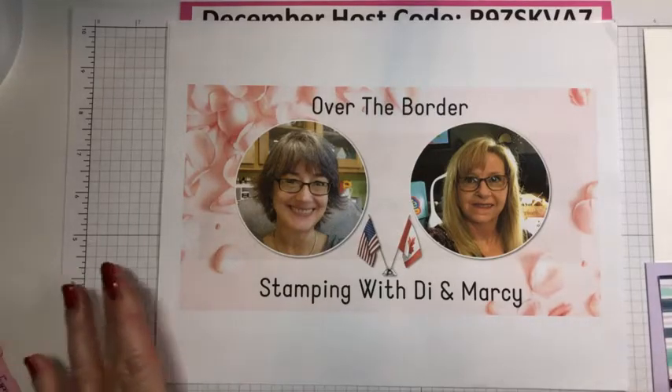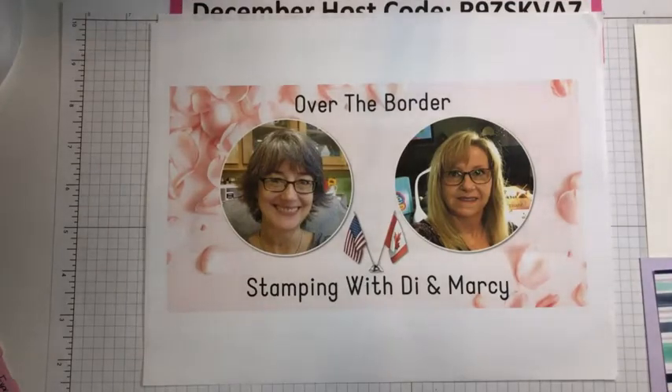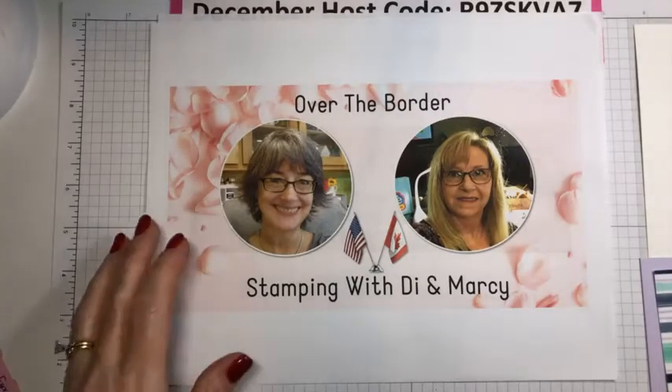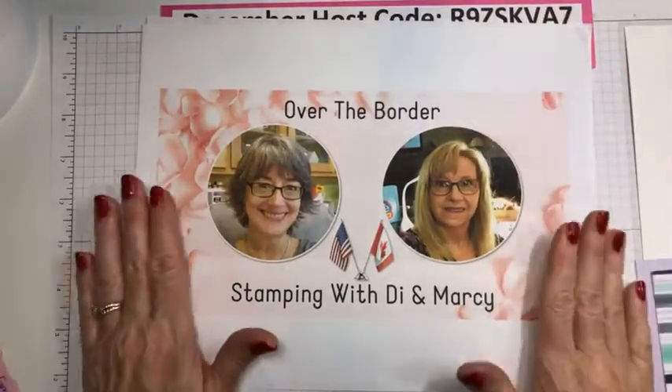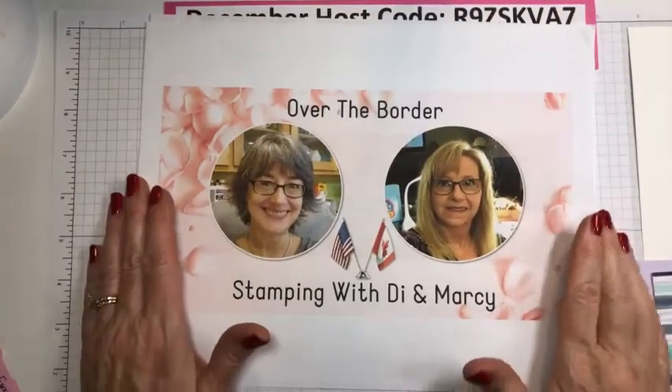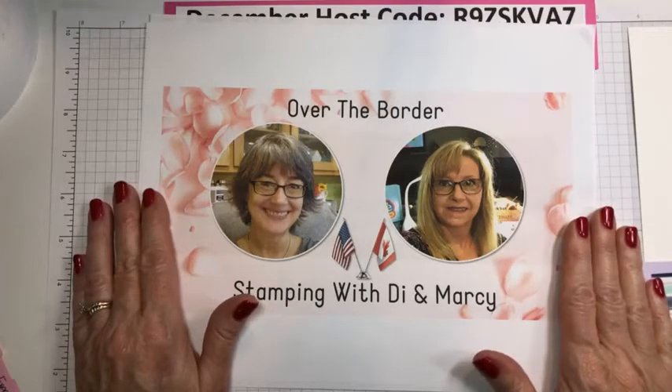Hello Jeannie, Brenda, and Catherine — thank you for joining me. How are my lights? Am I bright enough? I don't want to be glary. Technology is just so wonderful, Jeannie. I said I would have a video on Friday for you guys.